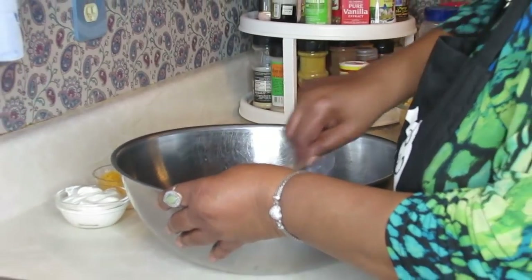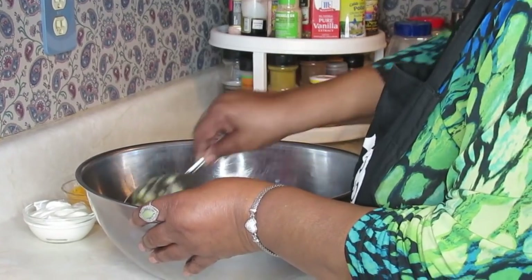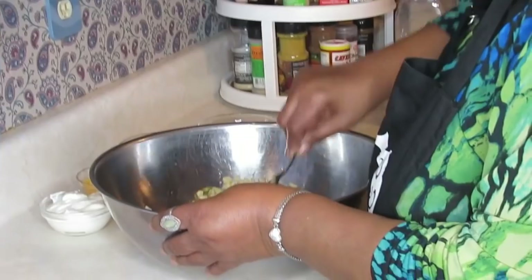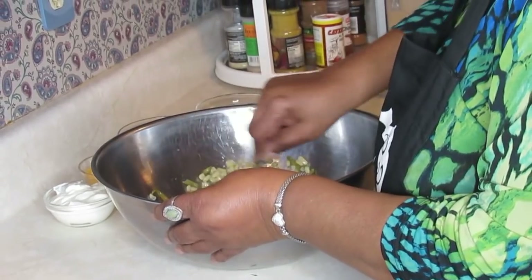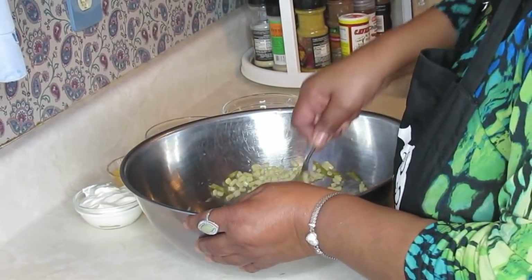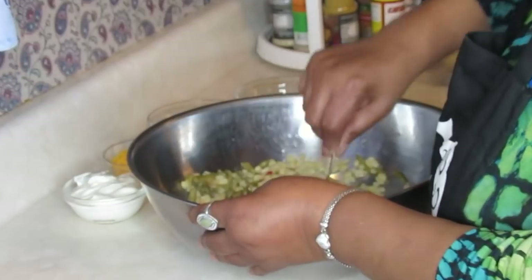I like to kind of mix things in as I go. If you'd like to pile everything in at one time and mix it, that's personal preference — you can do that. But I always find stuff is easier to mix when you add it a little as you go, especially for beginner cooks.